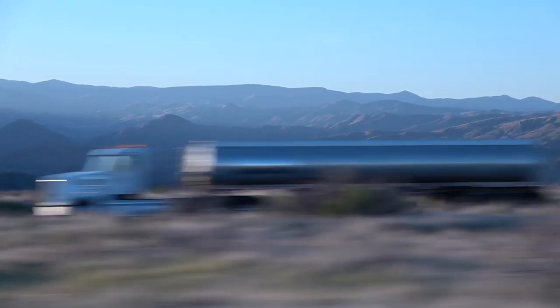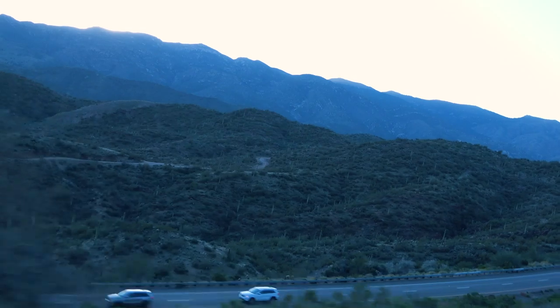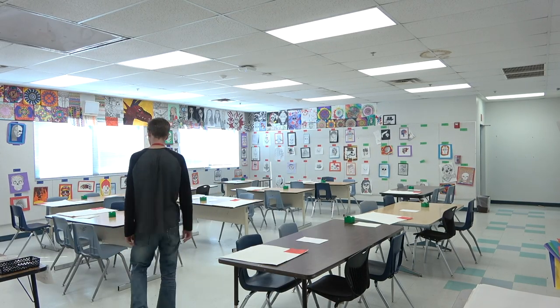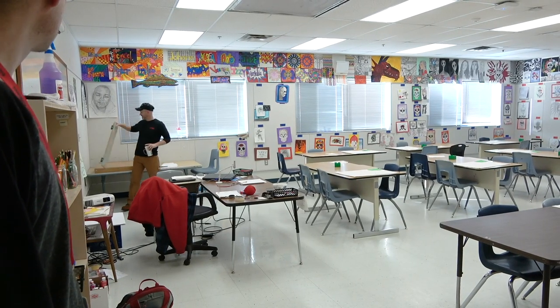Hey there everybody, Joe here. Thanks for watching again. I recently had the privilege of going down to visit Cuatamundi Middle School in Rio Rico, Arizona — about five hours drive south from Flagstaff, Arizona where I live. My mom works down there at the middle school and her co-worker Mr. Mack just so happens to be a Mural Joe subscriber.